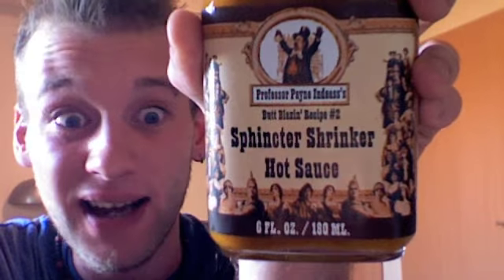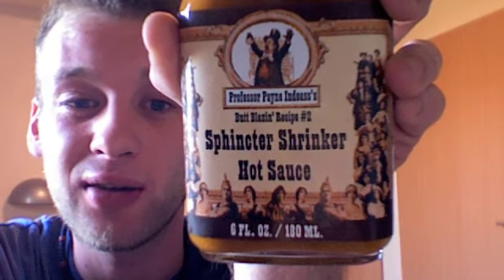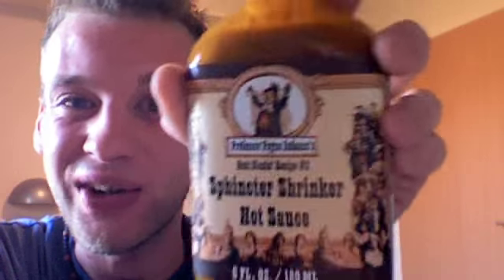It's pretty hot there. This is another great sauce from www.hotsauceemporium.co.uk. Great shop — you've got to visit them. They do all the hot sauces, rubs, barbecues, shakes. It's called Professor Painin-Diaz — quite a funny title. Sphincter Shrinker.